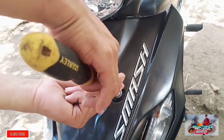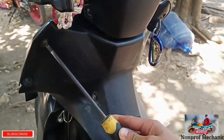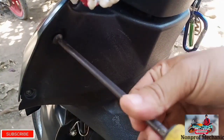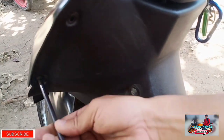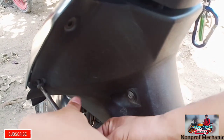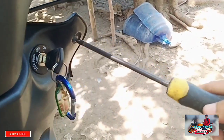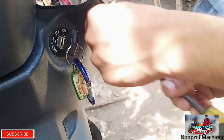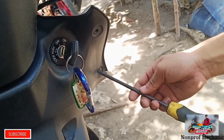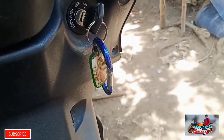First, tanggalin natin itong mga cover niya dito para hindi tayo mahirapan. Wala kasing spark yung ignition coil kaya yan yung papalitan. So mostly kasi sa mga Smash, pag walang kuryente is yung ignition coil yung nasisira.